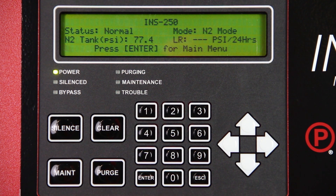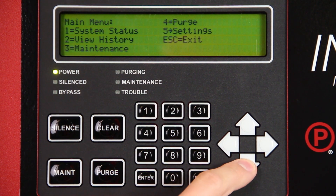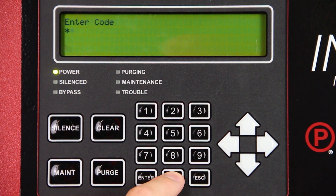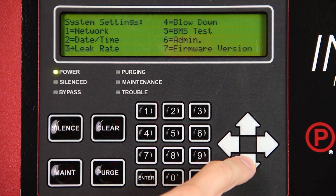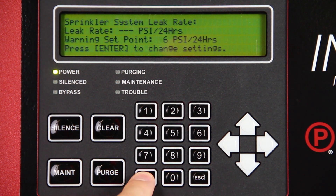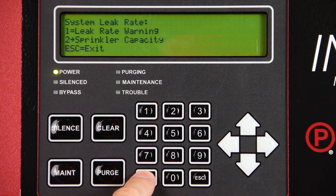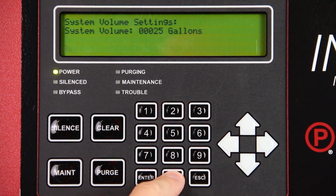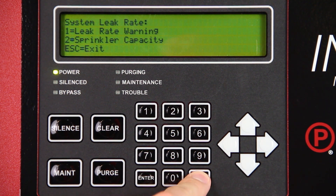Set the sprinkler system capacity by pressing ENTER on the Intelligent Display keypad. Select Settings using the keypad and press ENTER. Enter passcode 0000. Select Leak Rate and press ENTER. Press ENTER to change settings. Select Sprinkler Capacity and press ENTER. Using the numeric keypad, enter the total capacity of all supervised systems and press ENTER. Press ESC to return to the main screen.